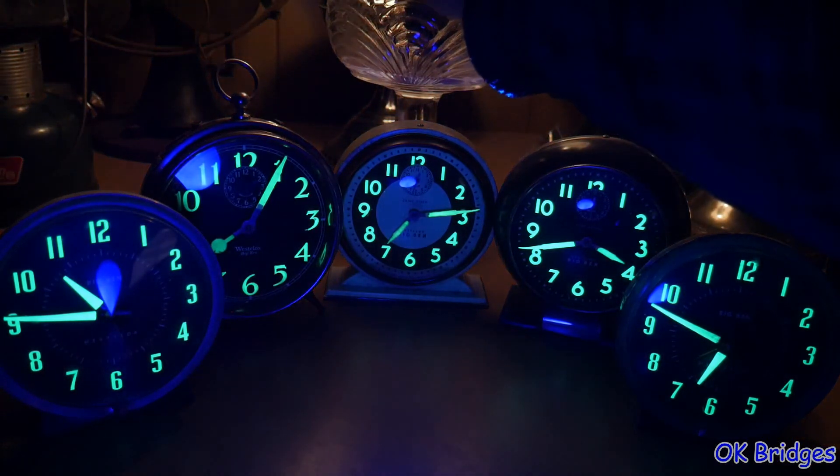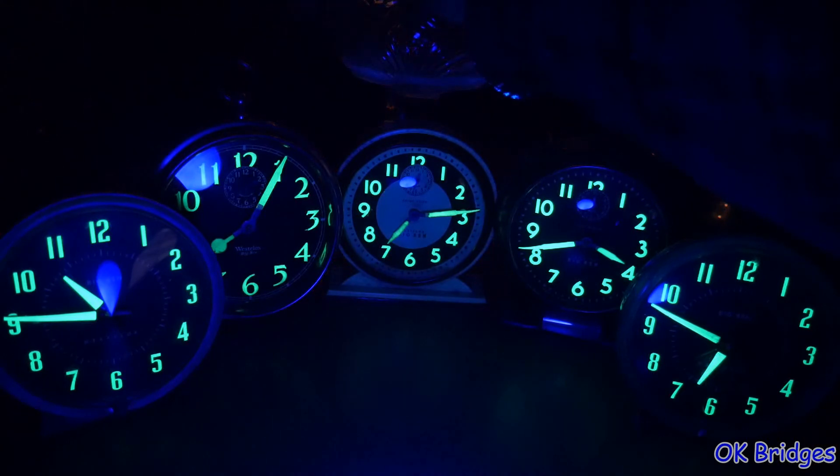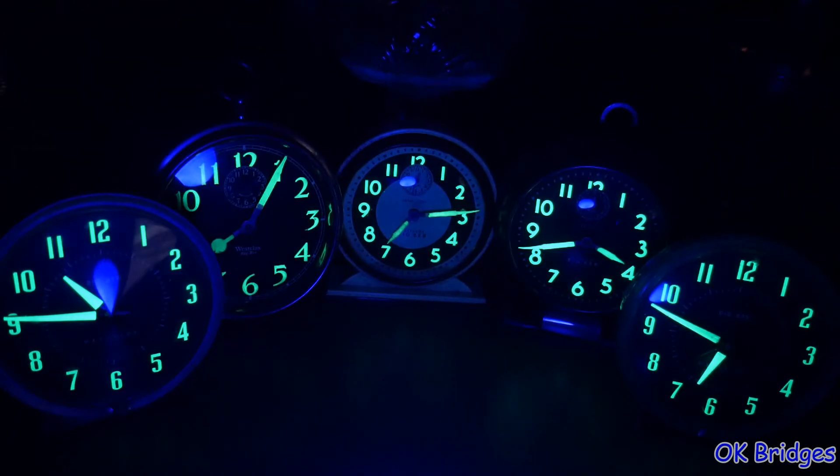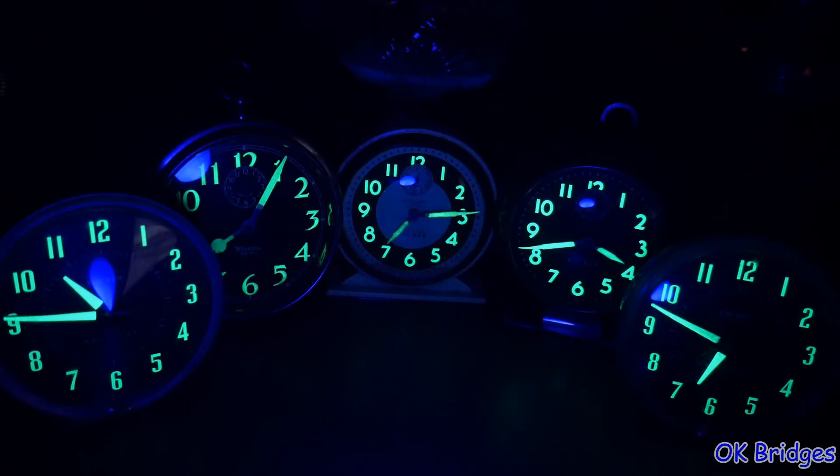I hope you enjoyed this look at a neat trick for making your luminous dials light up so that they are easier to photograph. As you can see, it certainly creates a very pleasing effect. A great way to display these clocks would obviously be on a shelf somewhere with a black light shining on them, where you can see them all glowing at full power all night long — a very easy way to make one of these things glow at its maximum brilliance. This is Oklahoma Bridges, and I hope you enjoyed this video. Thanks for watching.